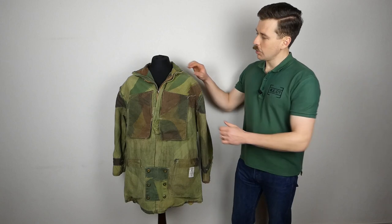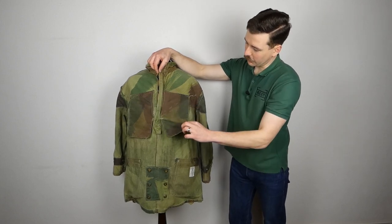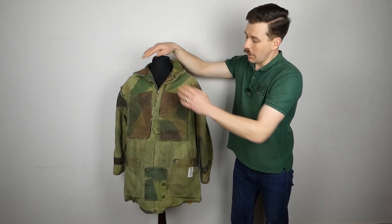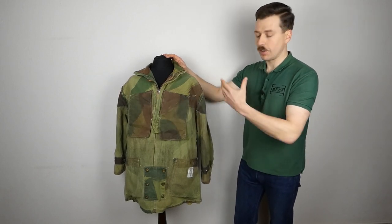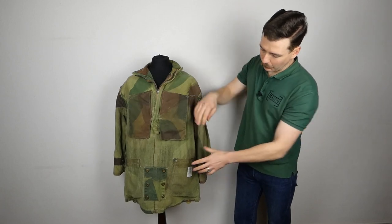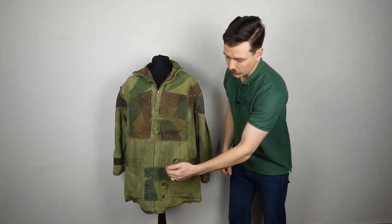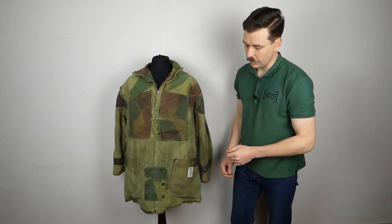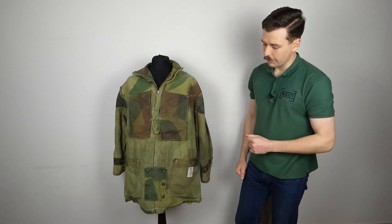Looking at the internals of the front of the smock, you can first of all see we have a double layer of cloth over the shoulders coming down to a row of stitching underneath the internal breast pockets. You can also see the khaki wool flannel lining to the collar. In addition to the four external pockets we have two internal breast pockets formed of the same camouflage printed cloth. Below you can see the stitching for the two lower pockets, which have strips of cloth to reinforce where the flaps attach. There is also reinforcement at the front where the press studs are affixed to allow the tail to be secured through the crotch.